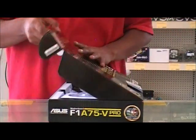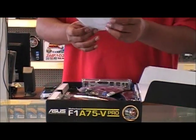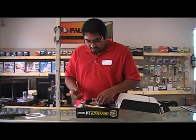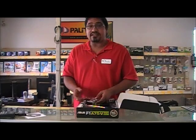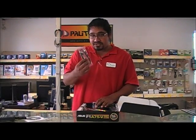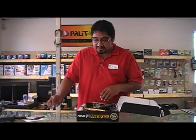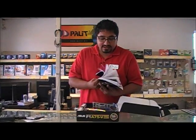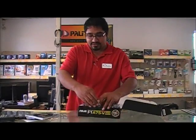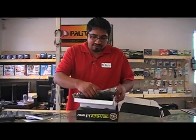Let's go ahead and take a look inside. You get your drivers for your motherboard — you can go to ASUS's website and download the latest. You get your Q-connectors, right-angled SATA cables which is nice for cable management in your case, and a nice user's guide which shows you where each connector goes.